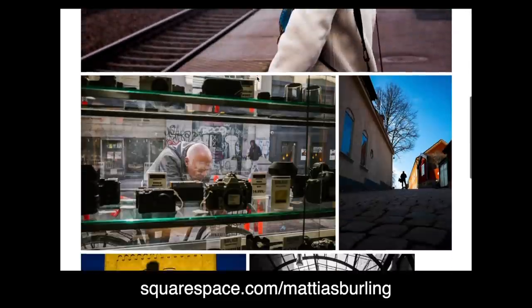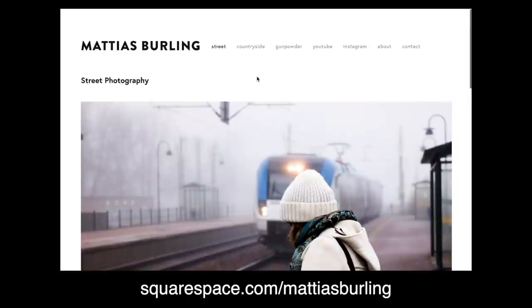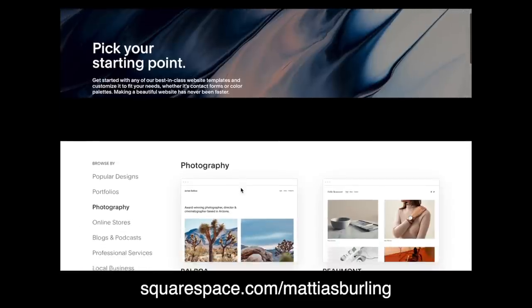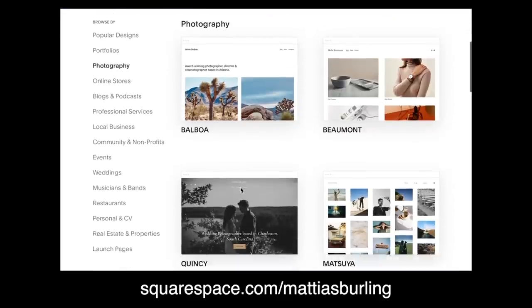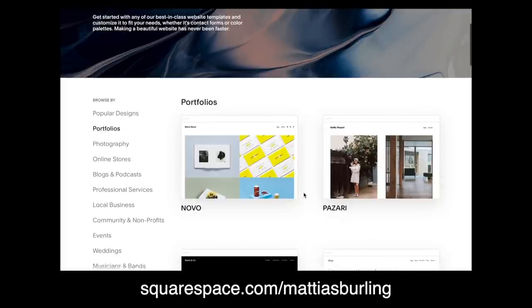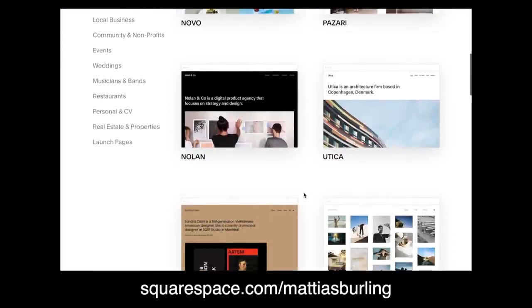That's it. This video is sponsored by Squarespace. If you are a creator looking to grow your audience then a website should be your first move. Squarespace is a popular and powerful platform that makes setting it up super easy using their templates and professional portfolio designs, which of course are customizable.